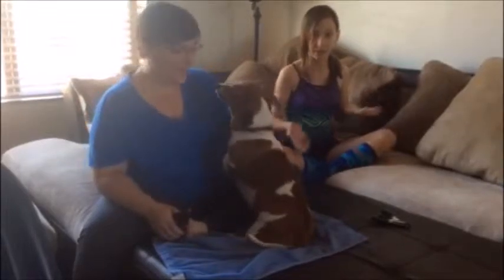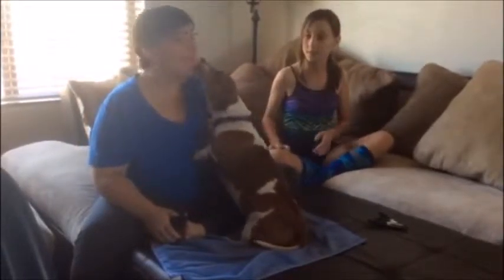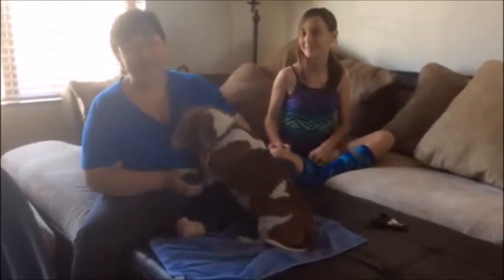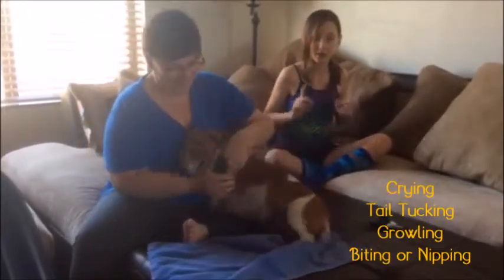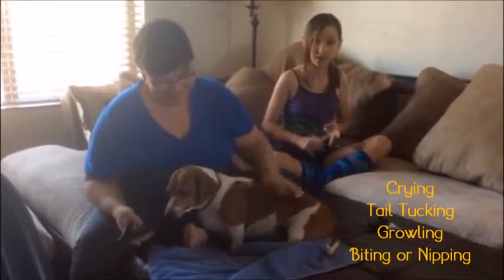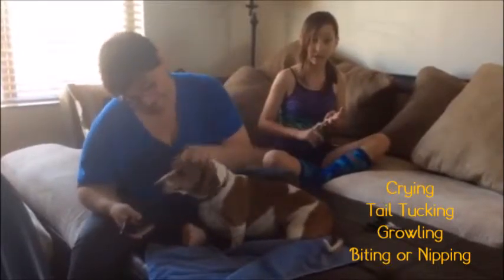Always make sure you have styptic powder like I said. Stop cutting if the dog is crying, tail tucking, growling, or even going to bite you.